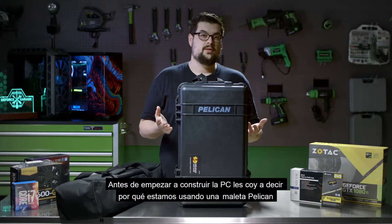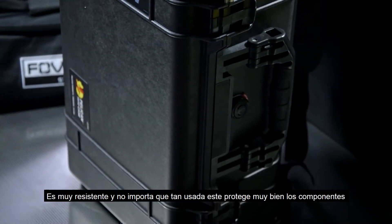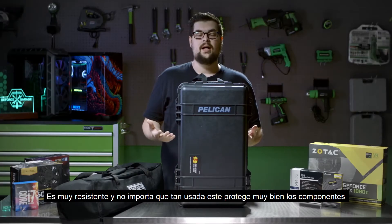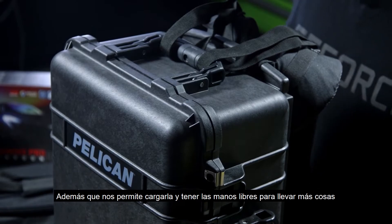So real quick before we build the PC, let's talk a little bit about why we're using a Pelican case, which seems a little overkill. Well, my original cardboard box that my Vive came in is actually a little beat up, and it's only getting more beat up the more I take it places. So we got something that's really tough that will protect my headset and protect whatever else is in it.